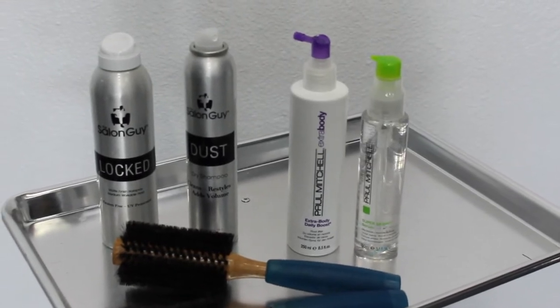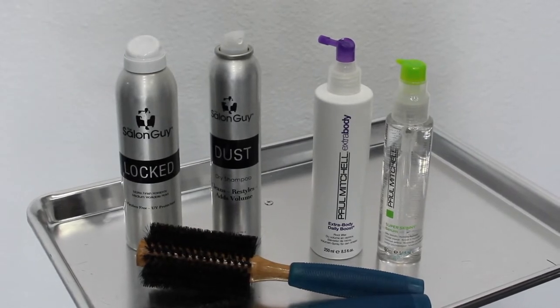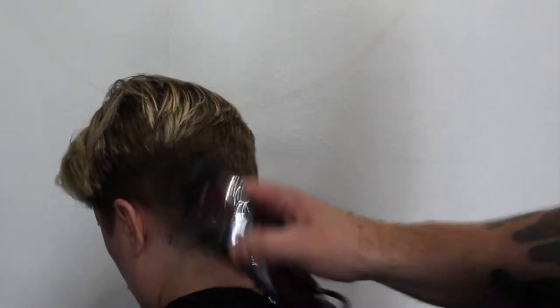You can also see I've got the Locked Hairspray, the Paul Mitchell Serum, and the Paul Mitchell Root Boost. And this is my model — this is my wife Susan.